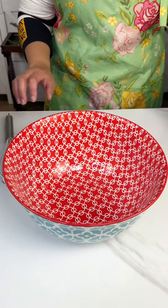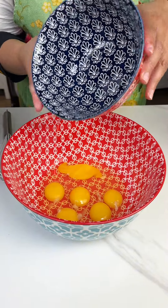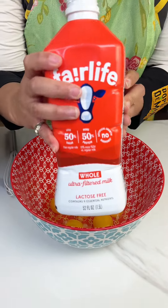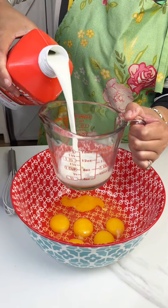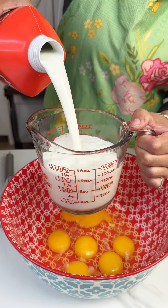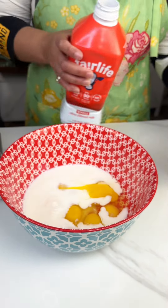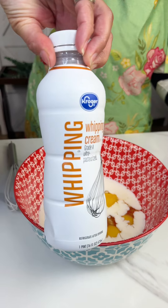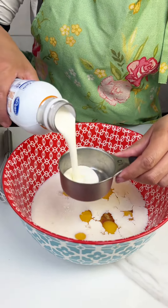Alright, so we're gonna set this over to the side. It's a nice big bowl and we're gonna add in six eggs. Then next we are gonna add in a cup and a half of milk — that's a little bit more but I'm not gonna pour the whole thing. Alright, then we got some heavy whipping cream and we're gonna add in a cup — that's a half cup, so I'm gonna add two of these.